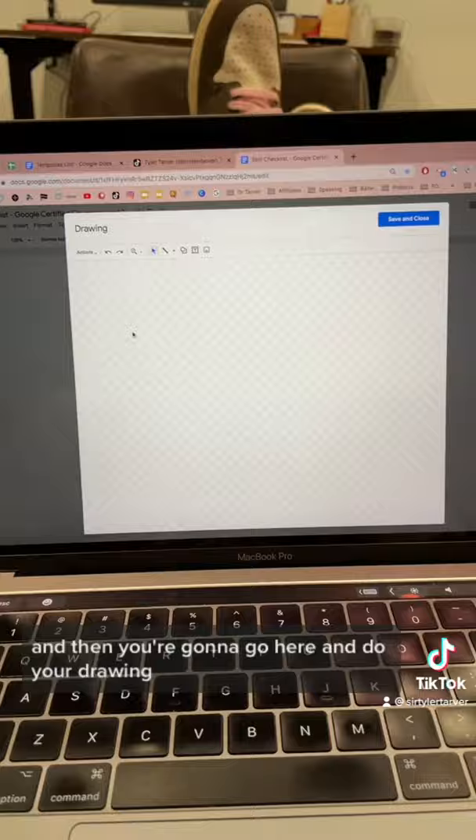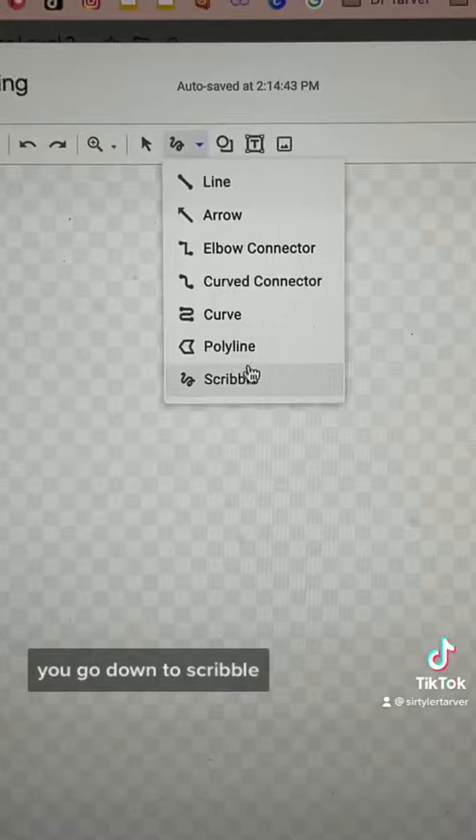Then you have the option to do a bunch of these things. Here's what you want to do. Let's say you want to make a signature — you click on the drop-down, you go down to Scribble, and you start writing.